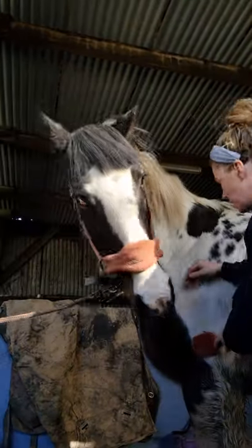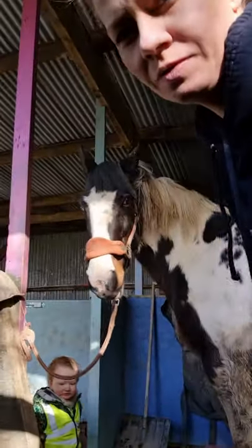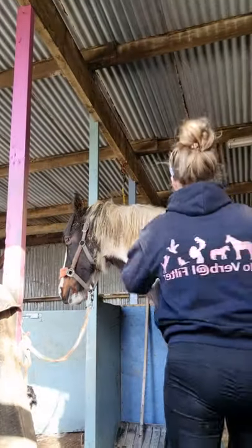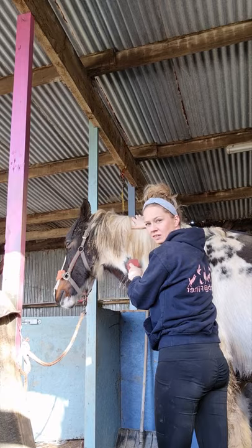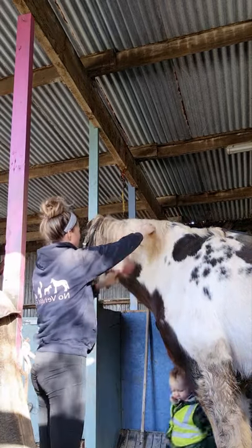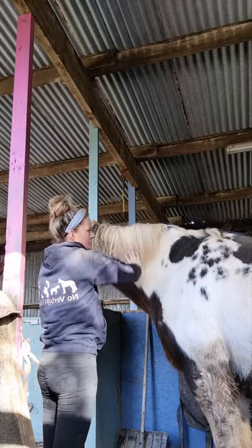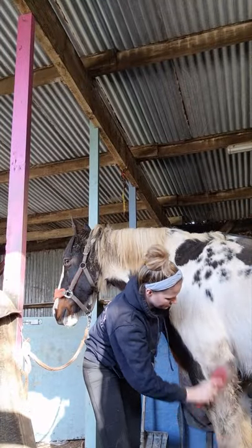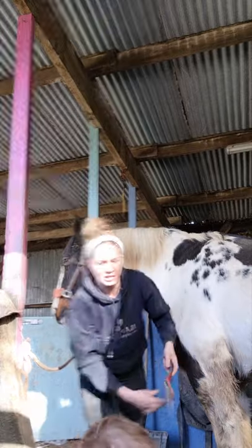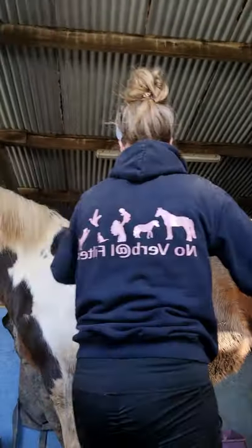I've got to sort his mane out — I'll have to take it all off because it's so messy. I find this really relaxing, but you probably find it really boring to watch. I wanted to come out and do this last night when Loma was in bed, but after I mucked out about six more barrows of shit, I was in no mood to get him in and brush him.